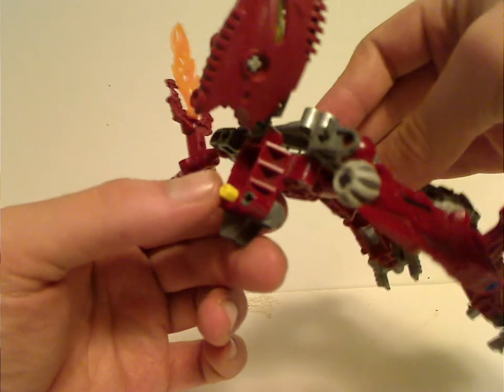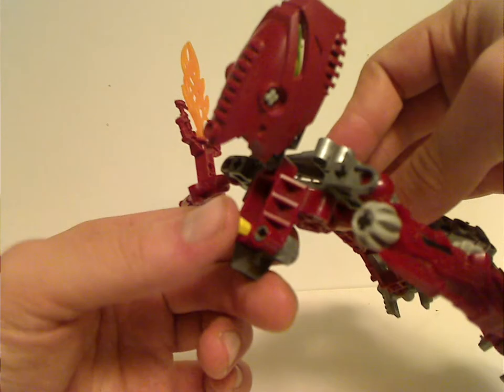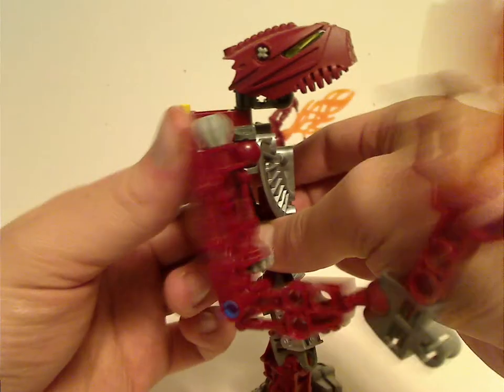The back part has three pinhole connections that stick out, and the little yellow thing there is where the Rhotuka spinner would attach.